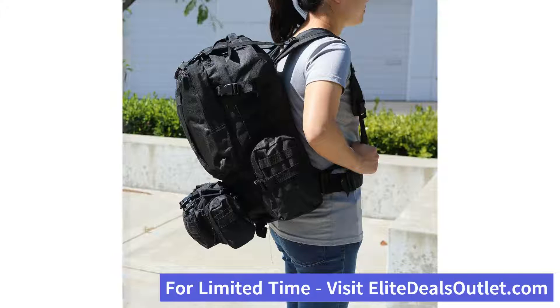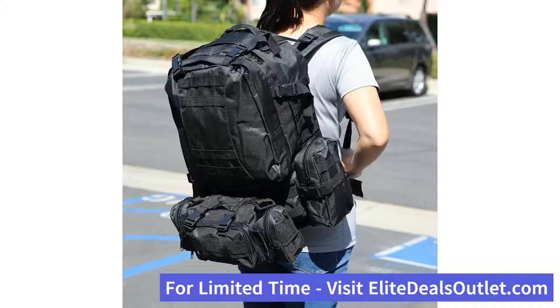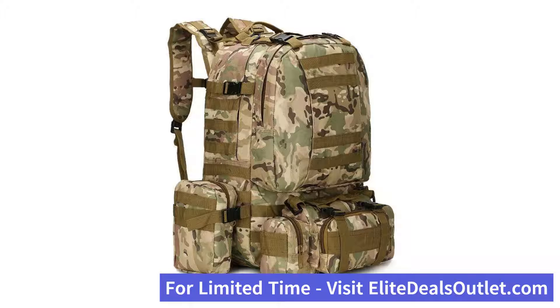It can organize hundreds of items, and there are three detachable molle pouches that attach on the front and the two sides for your camping accessories, trekking poles, gears, and much more.